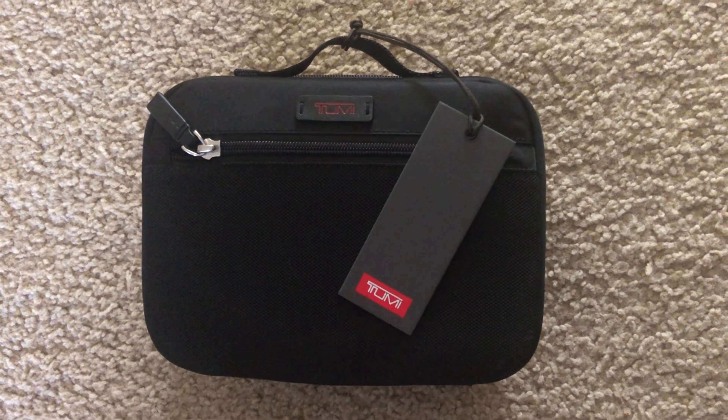Hey guys, welcome back to another episode of 410 Drone and Travel. In this episode we're going to be going over the Tumi large accessory pouch.